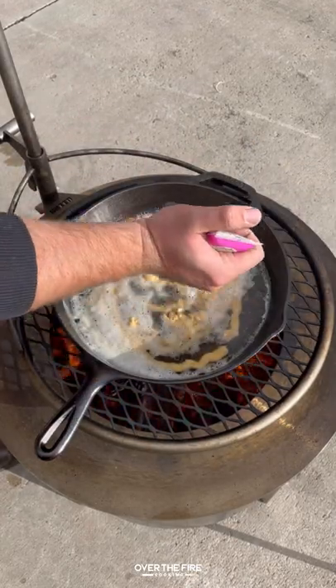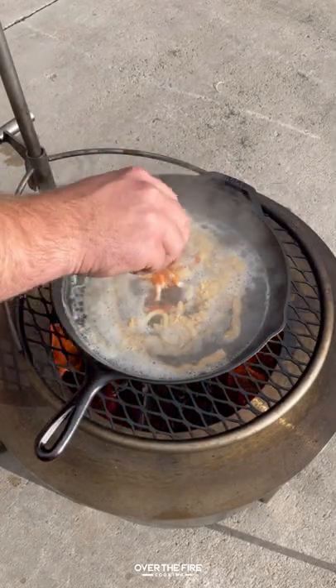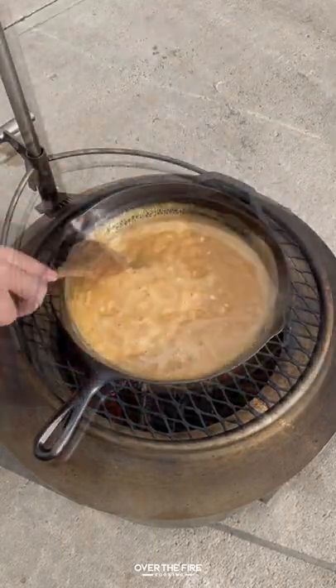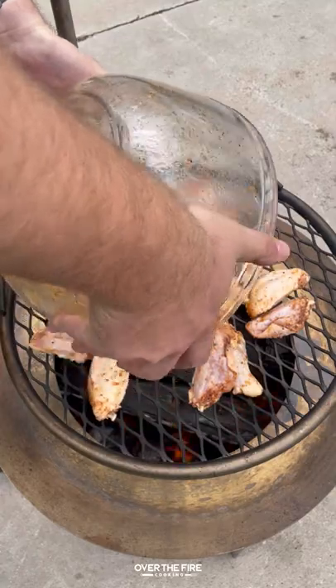Next, I'm going to preheat a cast iron skillet and make this mustard and beer golden barbecue sauce. Let that simmer over the fire for about 10 to 12 minutes until it is thickened, then pull it off.